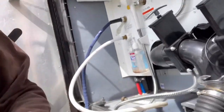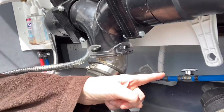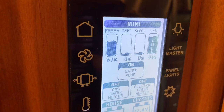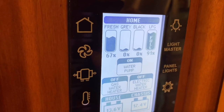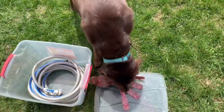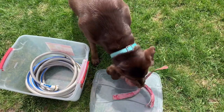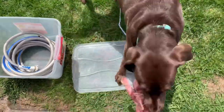Joel has flushed the fresh tank and we are currently filling it with water from our house. You're able to see what level it's at, and Joel is inside the coach right now monitoring the control panel to see how full we are before we travel for the first time.